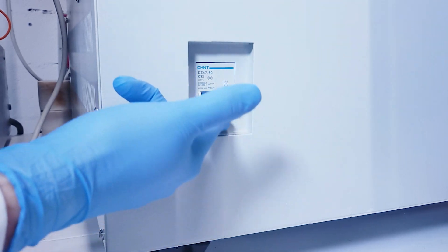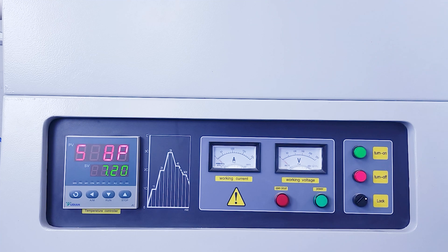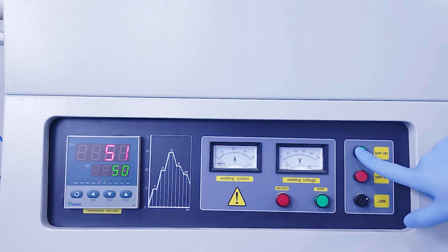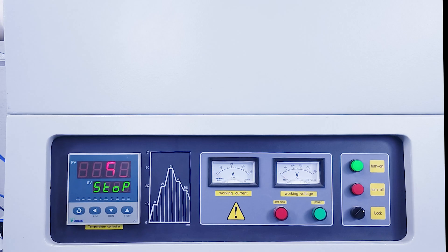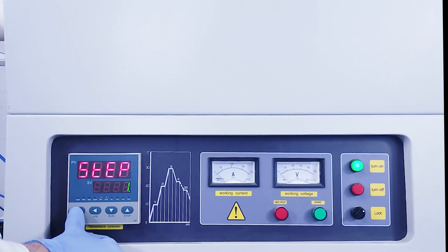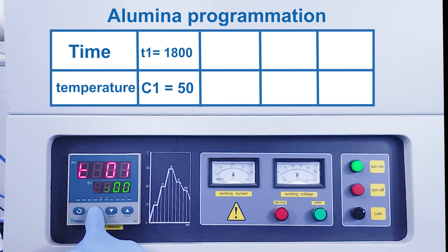Now let's see how to program the furnace. To switch on the furnace, reset the breaker on the side, then turn the black button and press the green button. A run consists of several steps and you need to enter a temperature and time for each step. Press the circular arrow button twice and then the left arrow to start programming the furnace. The first temperature is then displayed — it is the starting point of the cycle, which is always 50.